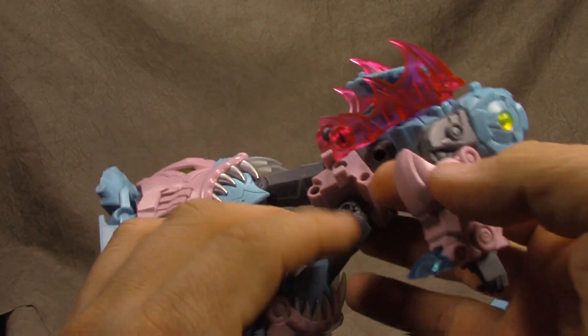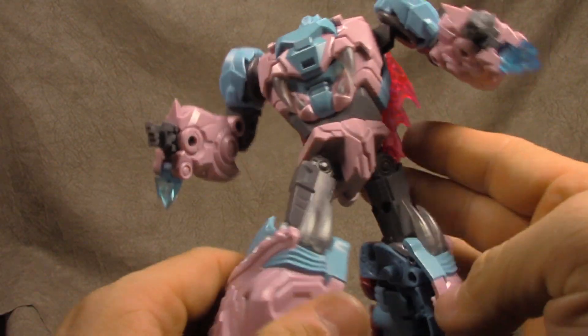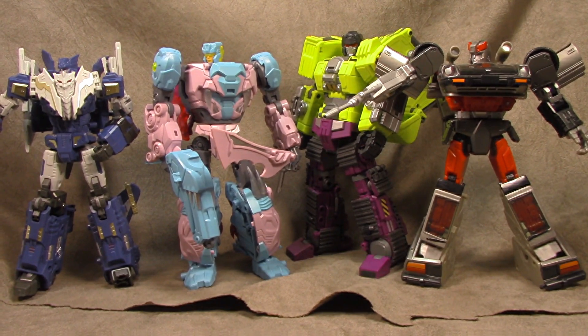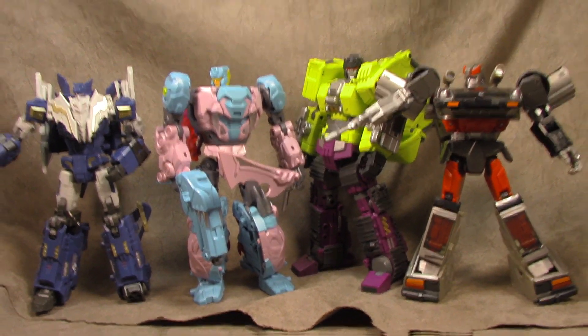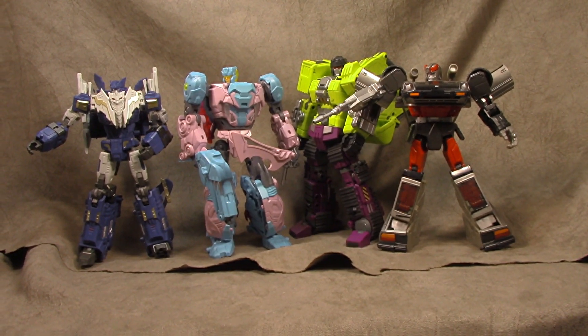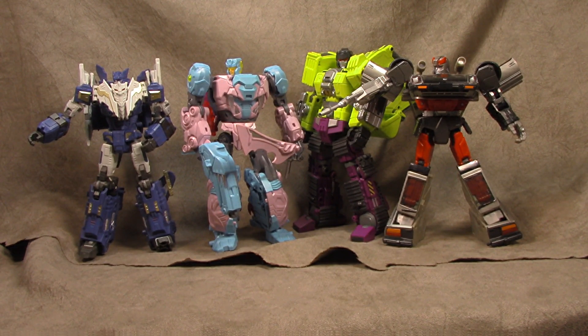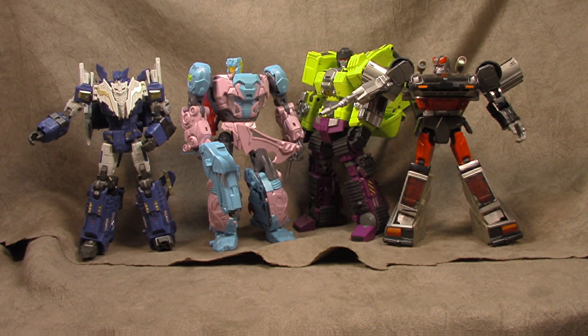It is fairly impressive just how articulated it is for carrying the bulk and mass that it has — I am kind of taken back by that. But it is plain. Different plastics breaking up the ensemble of the look, but it is fairly plain. Size-wise here he is with the Hades bot, the Generation Toy Scavenger, and a Masterpiece car. I feel like he's Masterpiece-scaled — not necessarily Masterpiece in design, but Masterpiece-scaled.